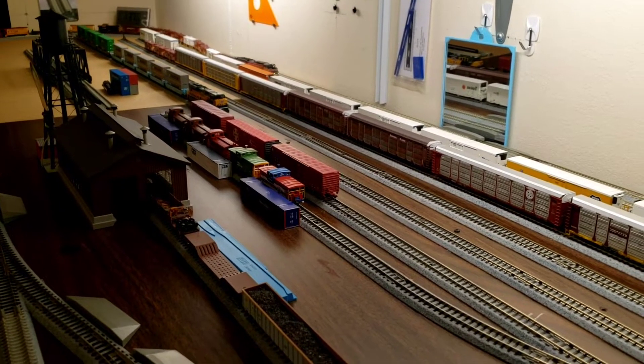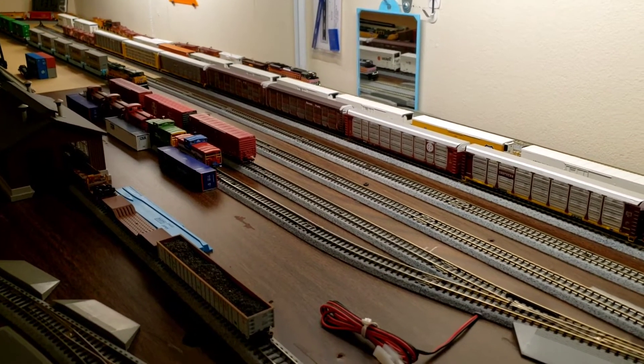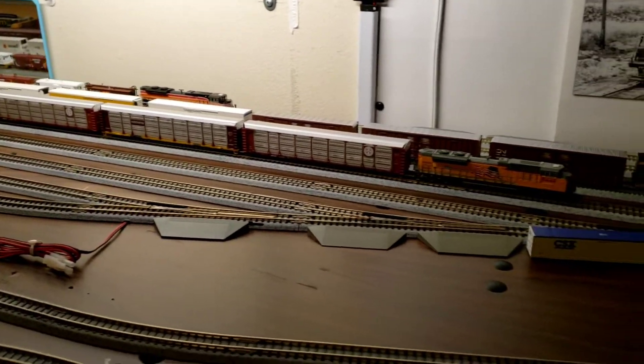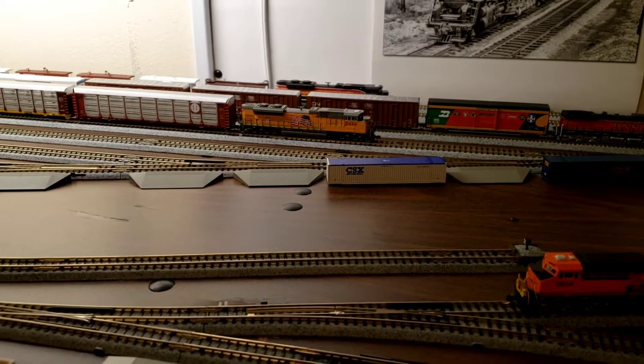I may put my bridge in there — I'm thinking about having a bridge on this layout. Guys, let me know what you think.